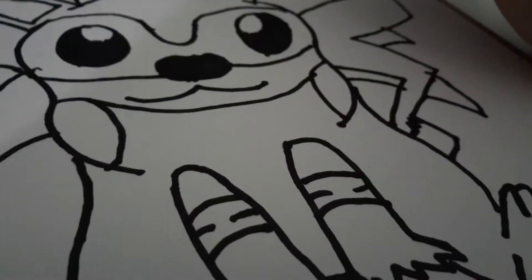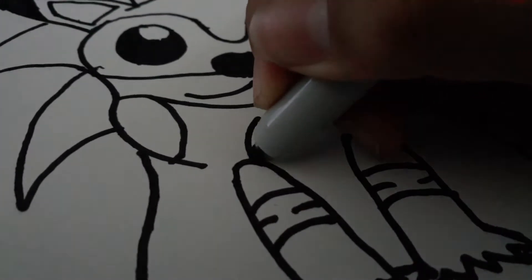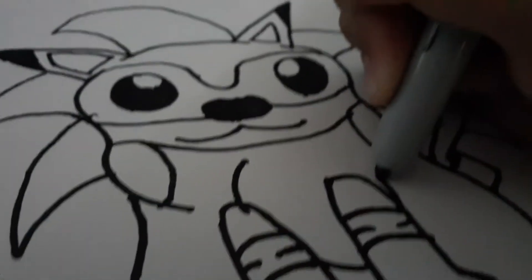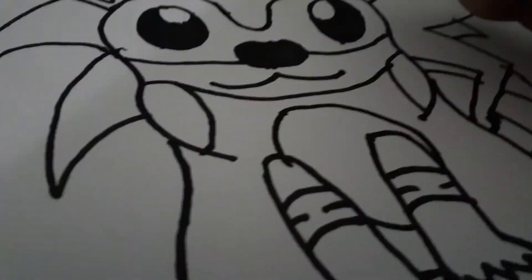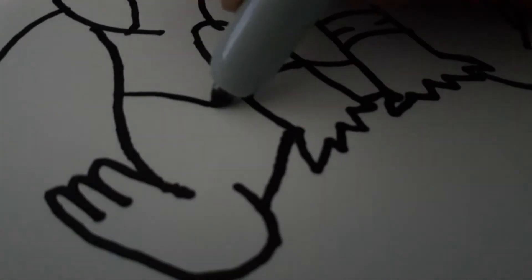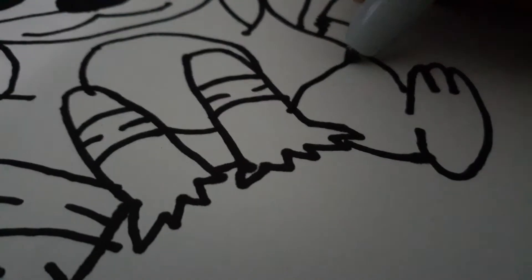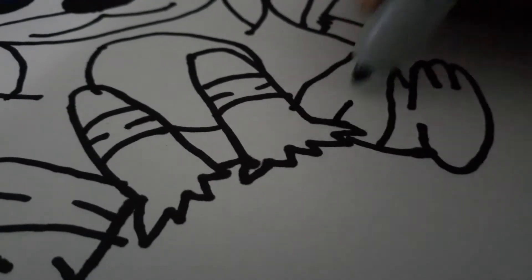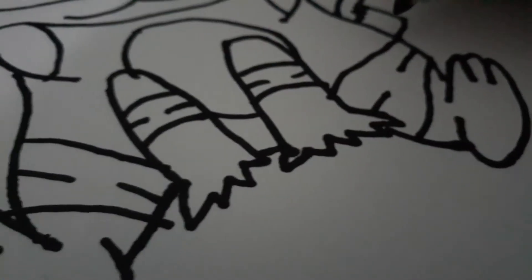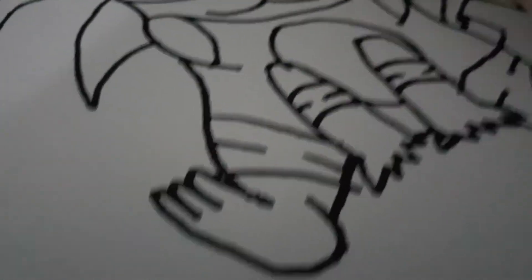So yeah, that's basically Sonic's gloves and stuff. And then right here for the oval that he has, just draw a little oval like this. And then right here draw two lines and a little detail on the part of the lines, and do the same thing on this side.